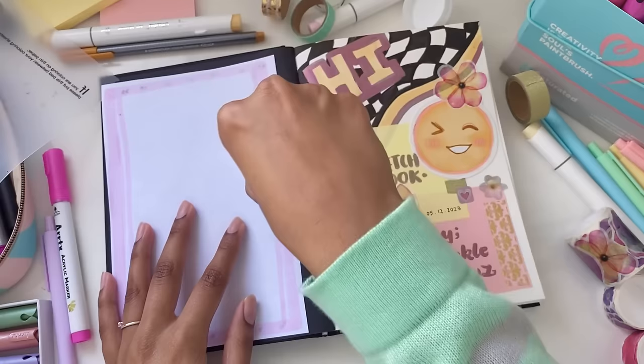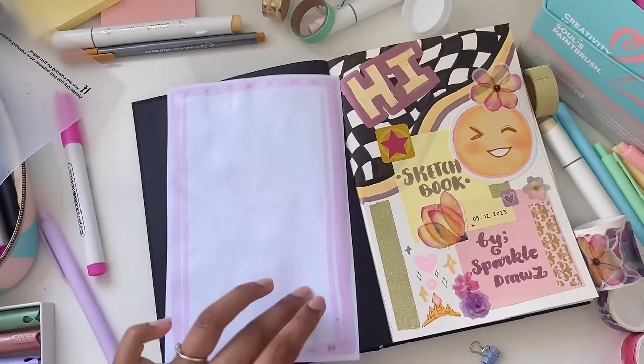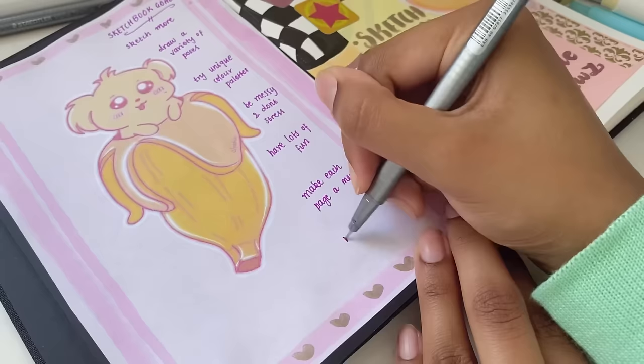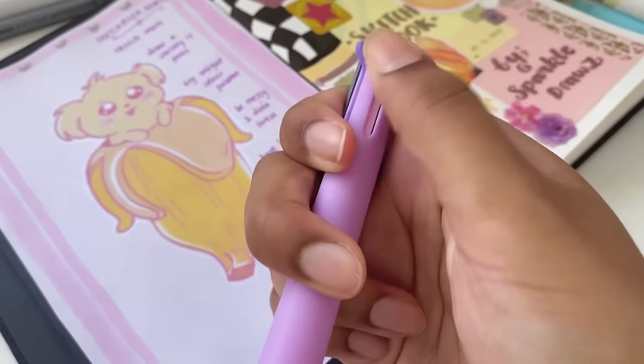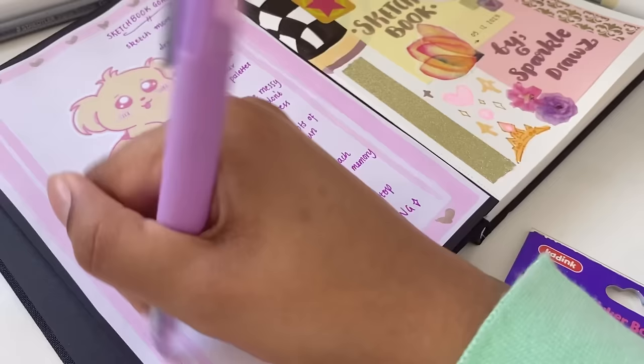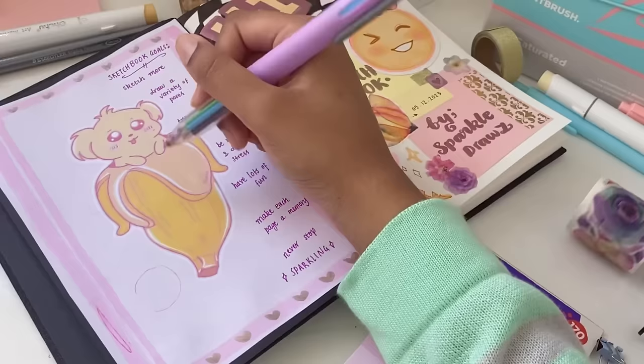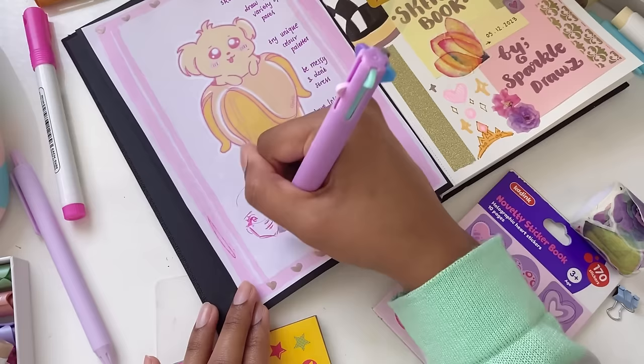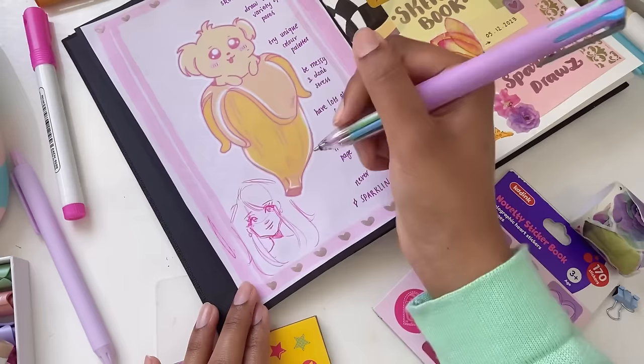The best part about all of this is that the color palette still matches - that is so lucky! Now to fill up the space, I decided to write my sketchbook goals on one side, and on the other side I made a bunch of random sketches and doodles - like a sketch of a girl, and then I pretty much just went ahead and added a bunch of sparkles and hearts and random stuff. Simple - I was not listening to my brain, I was just following my heart.